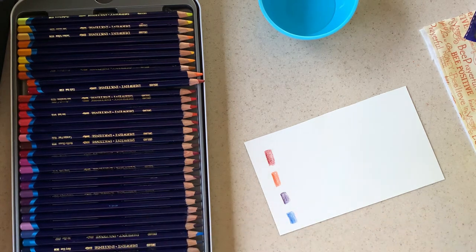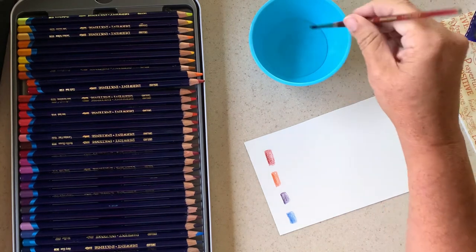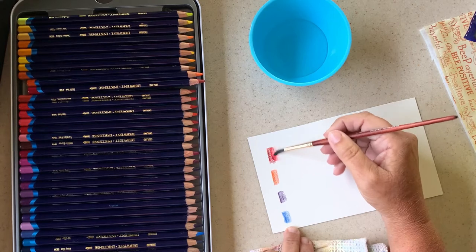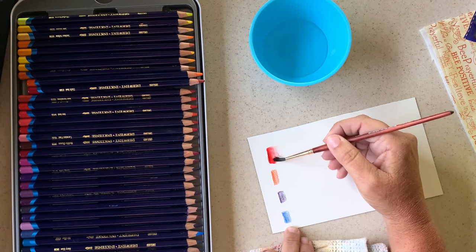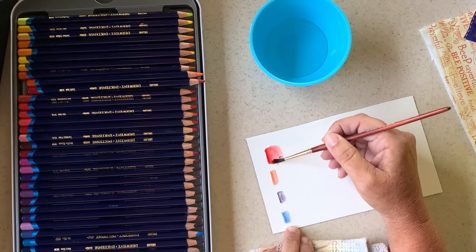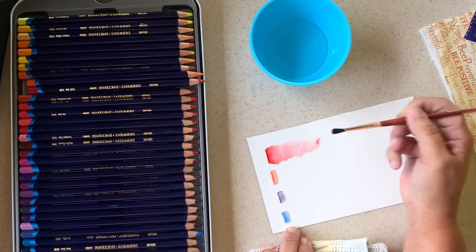This is just a regular Princeton Neptune brush — nothing super fancy — and I wet my brush, dab it a little bit, and then we're just going to come in here and start going over it. Isn't that cool? It just blends. It's almost like you have a watercolor but you have the ability to do a really fine blend. Isn't that cool looking?